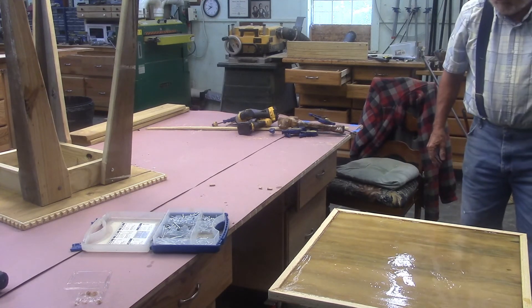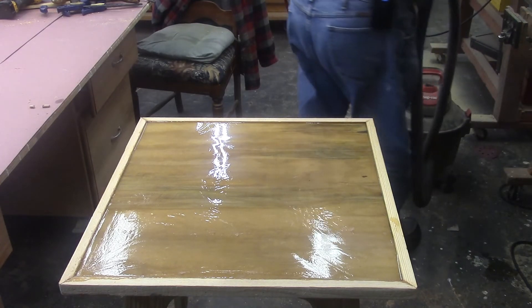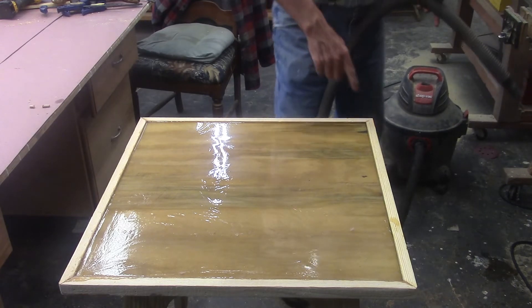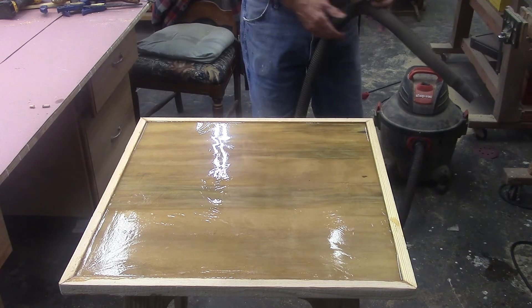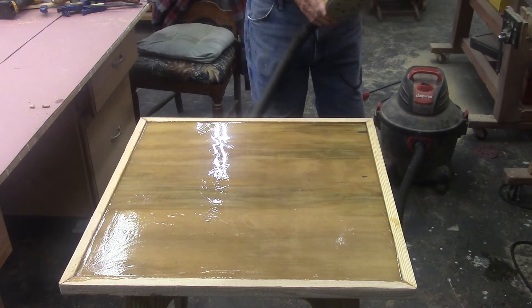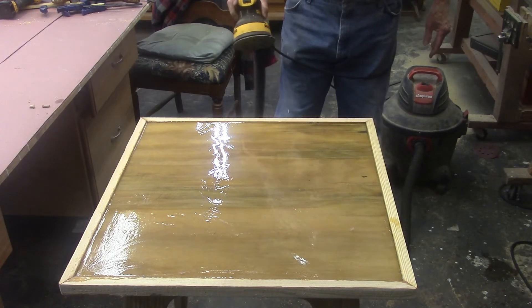Well, it's just okay. What I'm going to do is sand this trim down a little bit and then put some stain on it and we'll take a look at it. Now we're running out of time, so I'll do the staining off line.